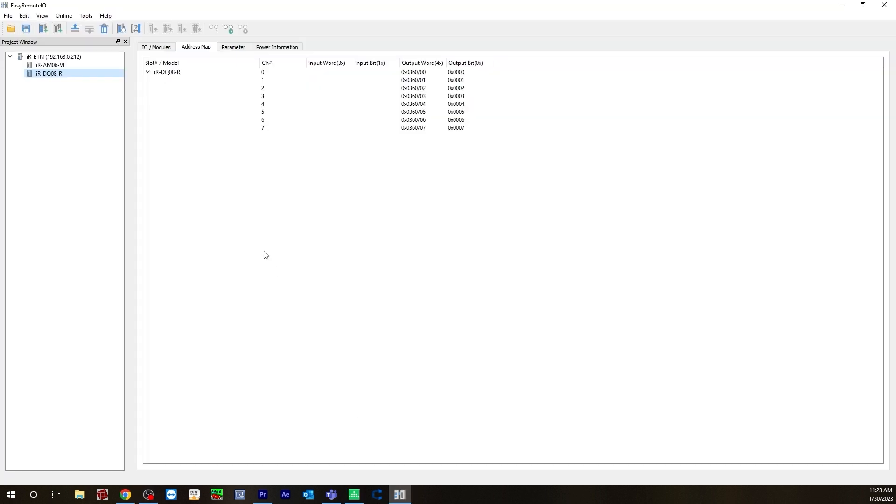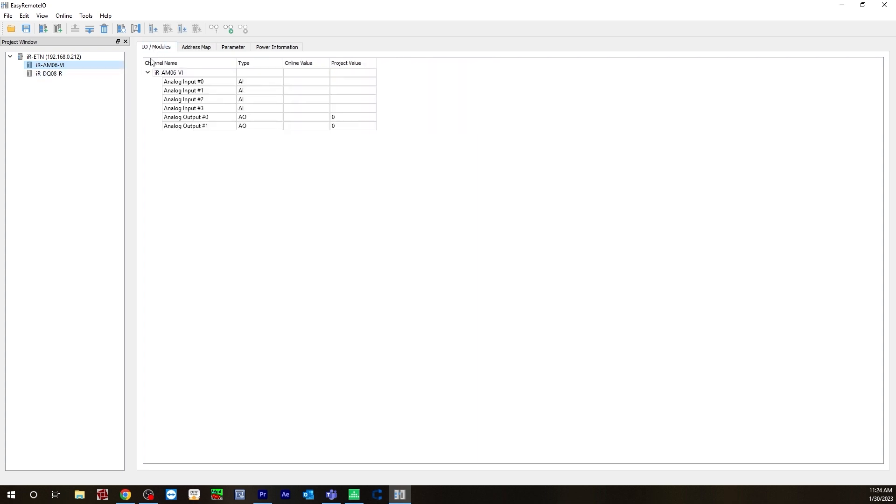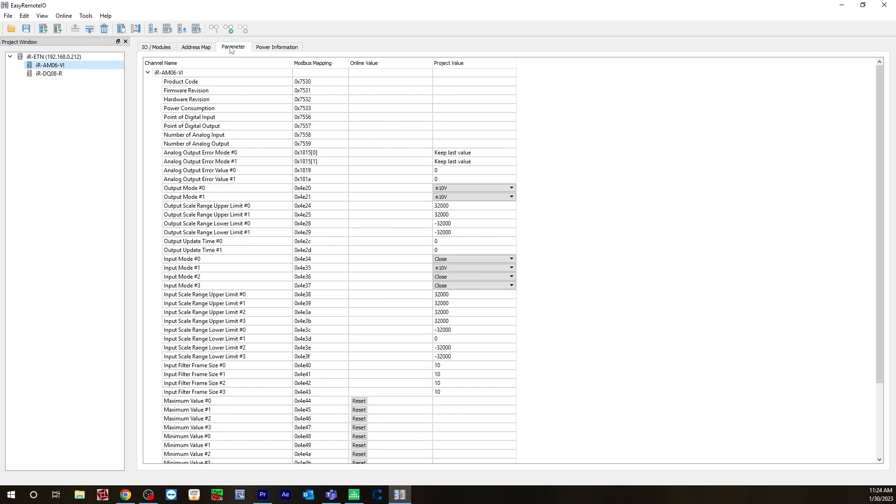Let's go back to our Easy Remote IO. Now that you know what your addresses will be, go to the AM06 for the analog input. Here is where you would monitor your online values — you'd be looking at analog input 1. For DQ08, you're looking at digital output 0. Let's go to the AM06 Parameters tab. We'll be looking at input mode 1, because you're using channel 1. I have it set to 10 volts and the other inputs closed, because I'm not using them. For the upper range, the scale is set to 32,000, and for the lower it's set to 0. This will come in handy when we build our scale-in function to get the scaled value for analog input in our logic in Mapware — we will need to use these two numbers in our scale-in function.